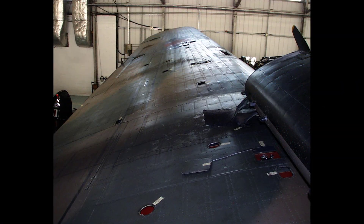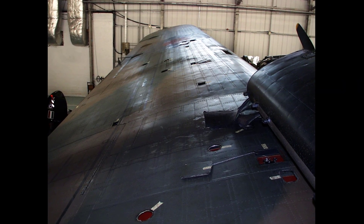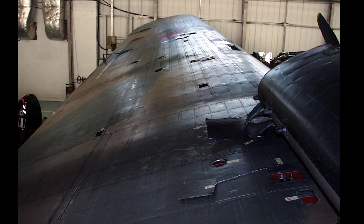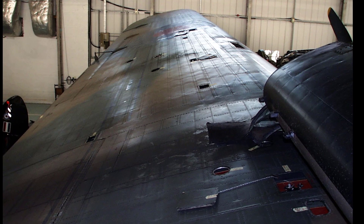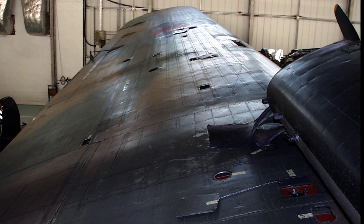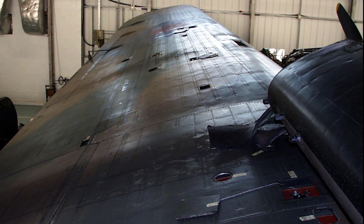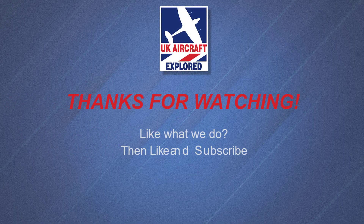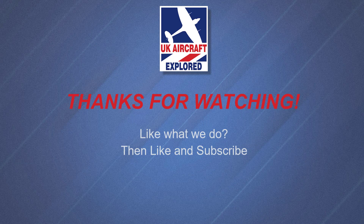Well, that's it for this video. I hope you found it interesting. If you like what I do on this channel, please click the like button and consider subscribing, and also click the bell — remember it's free and you'll receive notifications when my future videos are posted. Thanks as always for watching and I'll see you again next time, bye for now.